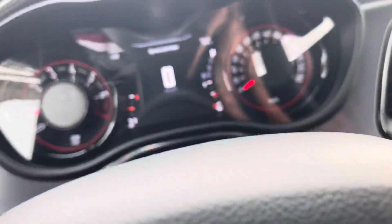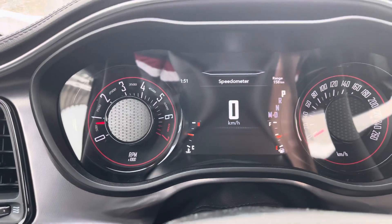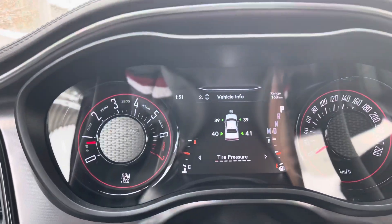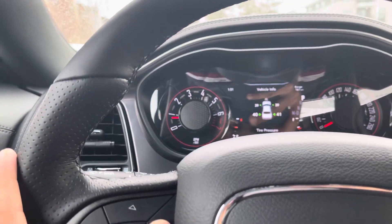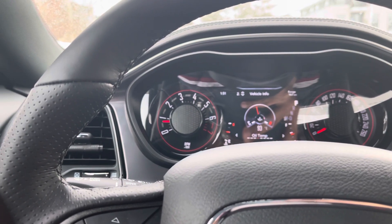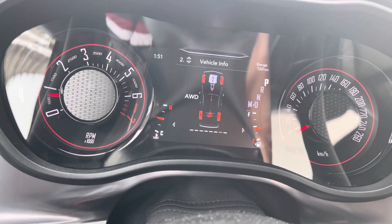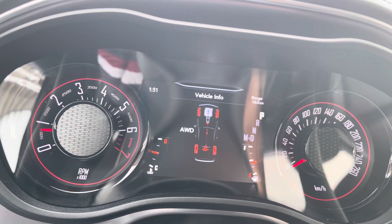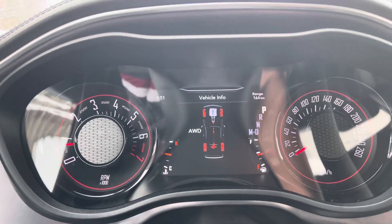First I'm going to show you how you can check whether the vehicle is on rear-wheel drive or all-wheel drive. We have this menu button — just press it down, come to Vehicle Info, and scroll right. The last second menu is Vehicle Info, and Vehicle Info shows you whether it's all-wheel drive or rear-wheel drive. As you can see, currently it's all-wheel drive.